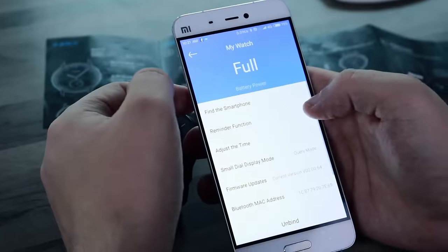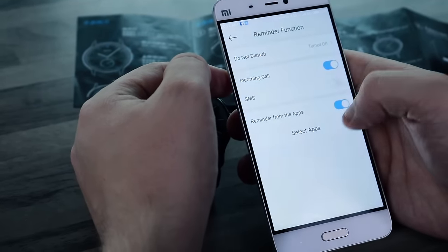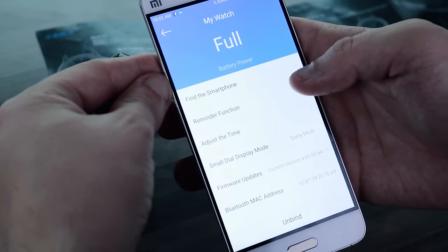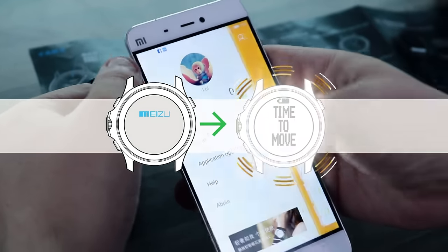Interestingly, while on Apple products you can only receive call and short message notifications, on Android devices you can also set notifications from applications installed on the phone. So every time you get a message or call, the LED notificator will light up and the watch will start to slightly vibrate.